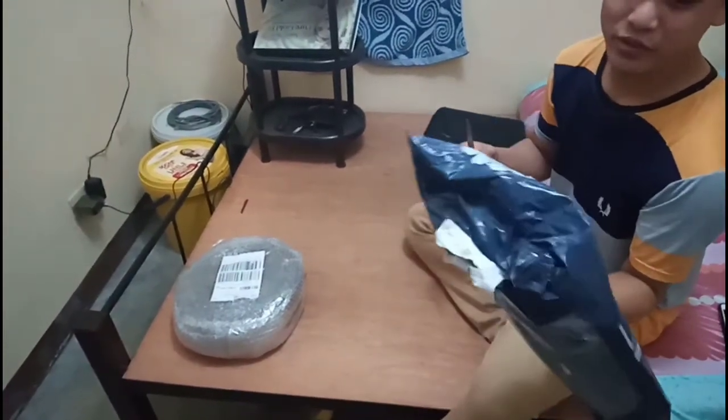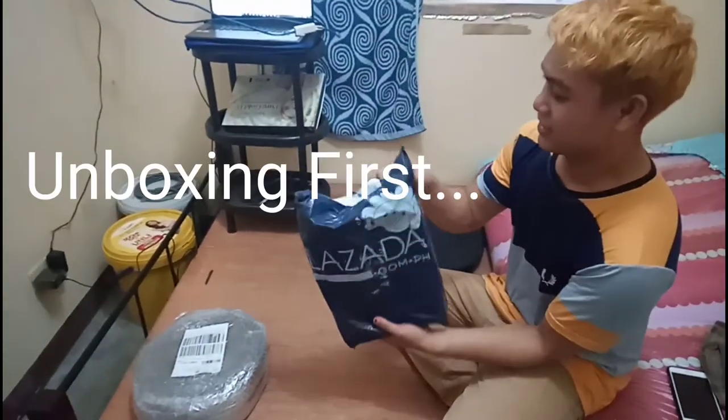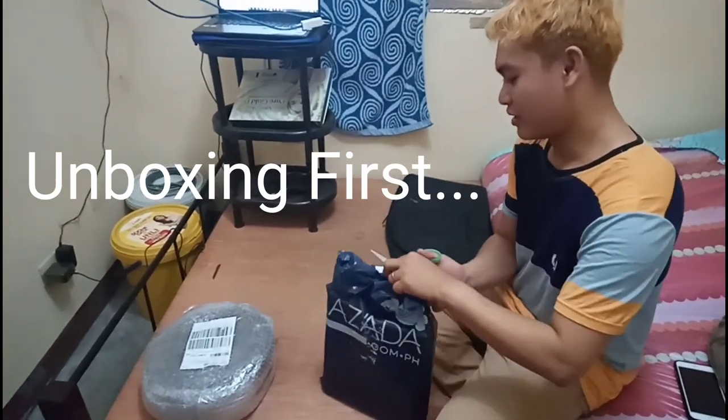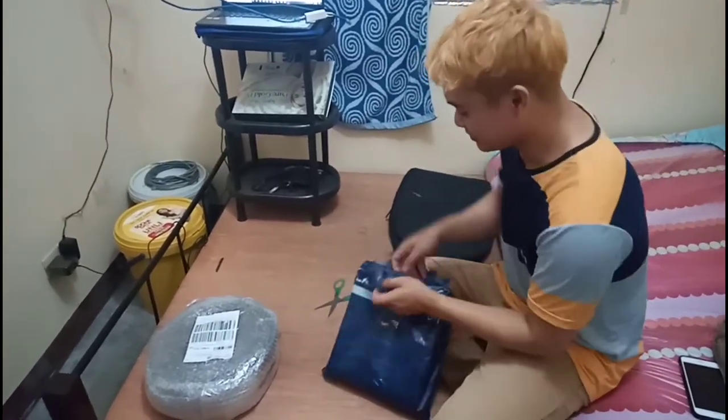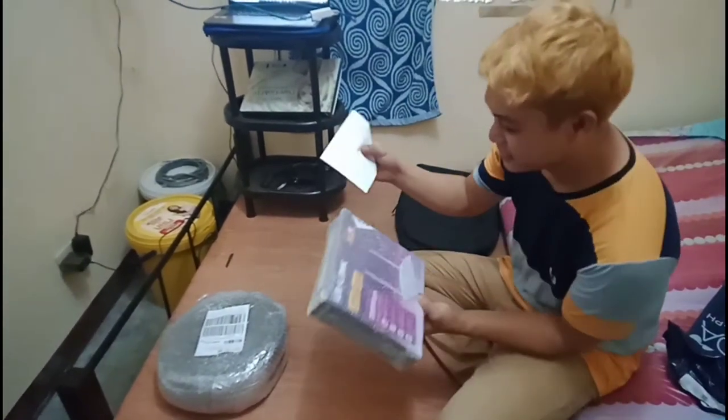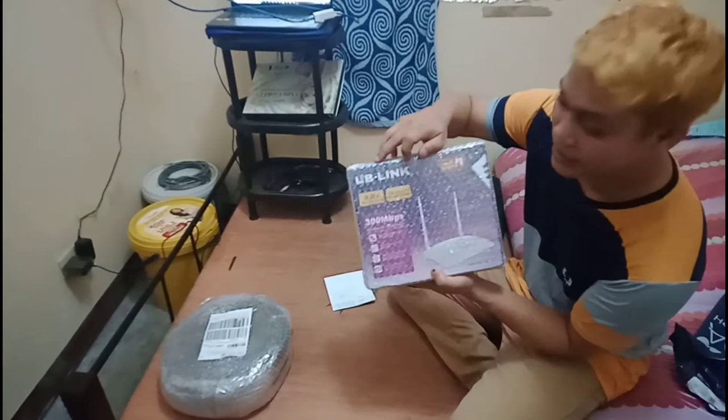Hey guys, we will be doing an unboxing of this Wi-Fi router which we just purchased from Lazada. So let's check this one out. We can see the manual here. The brand is LB-Link.